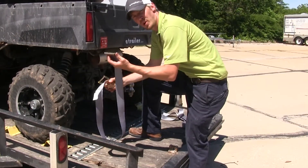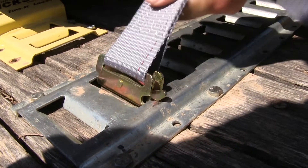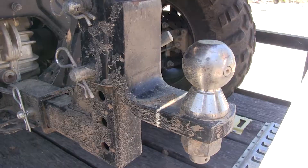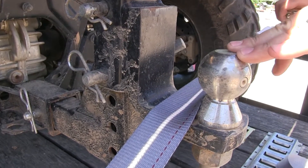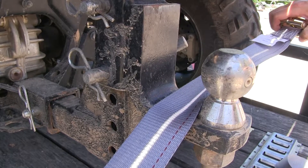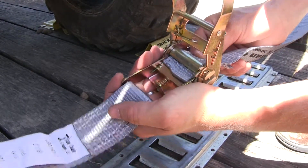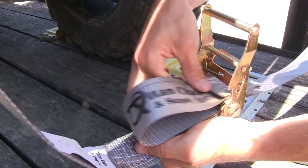To use it, we'll connect one half to our E-Track. Make sure it secures in. Then I'm going to run it over a secure point on my load. I've chosen this point here because it won't be able to go forward or backward. The other end we can run through our ratchet, then go back over and pull out the slack.